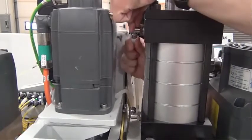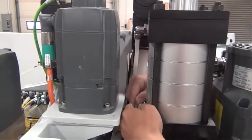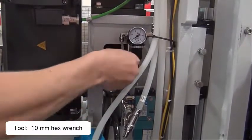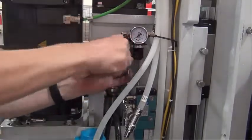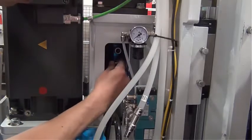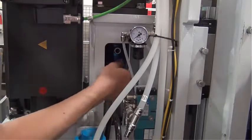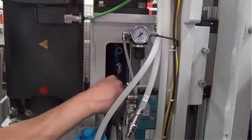Replace the air lines on the drawbar air cylinder. Install the water fitting. Install the air fitting. Insert the water and air lines.